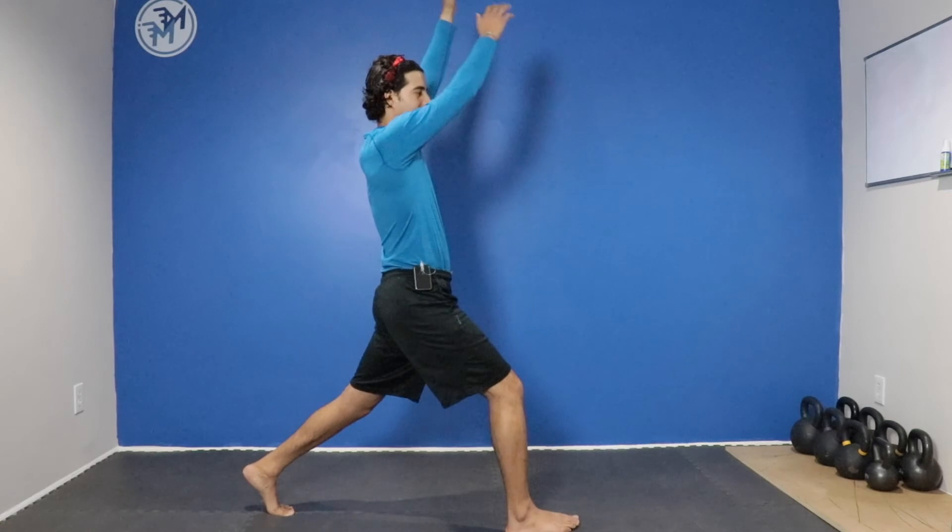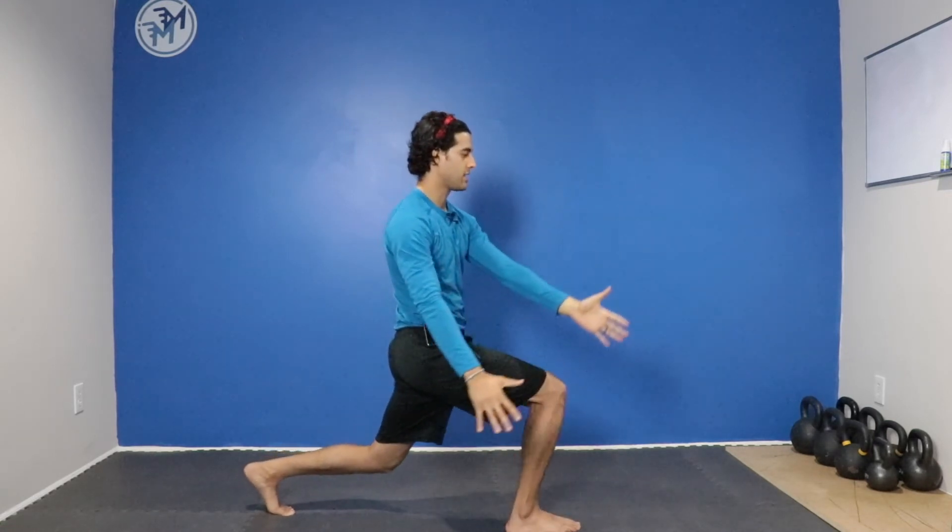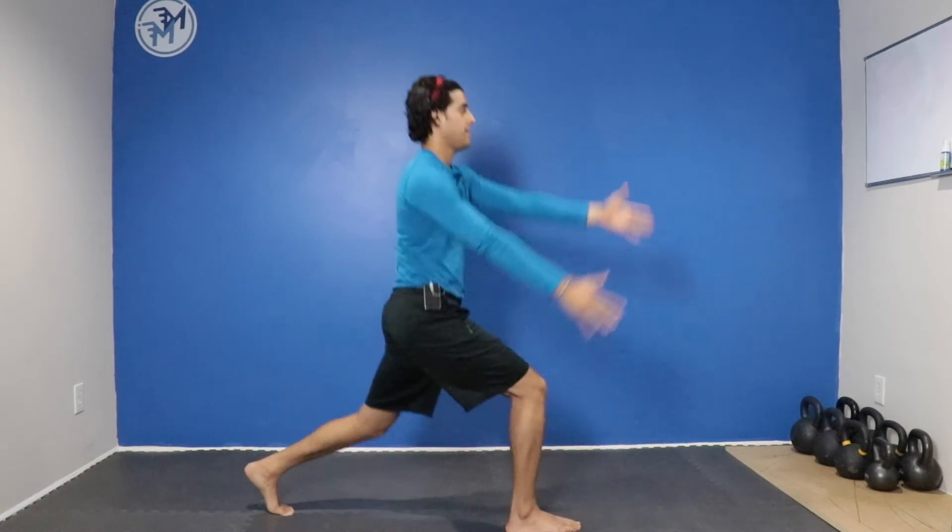You're going to take your arms up over your head, and whatever leg is forward, we're going to pull the arms down as we squat and come across. Hold and come back up.